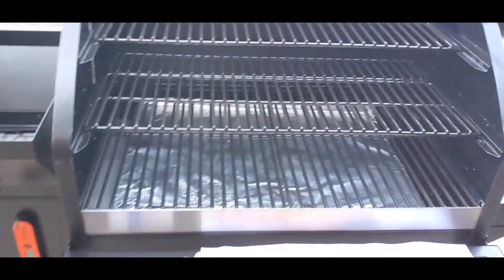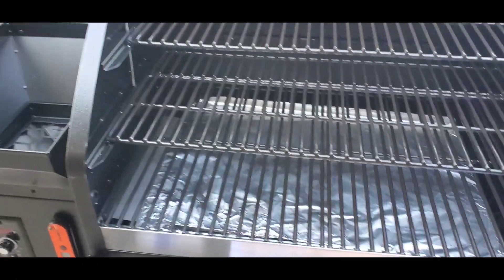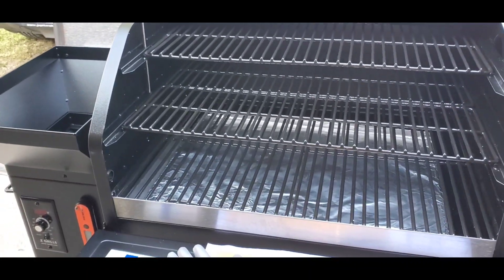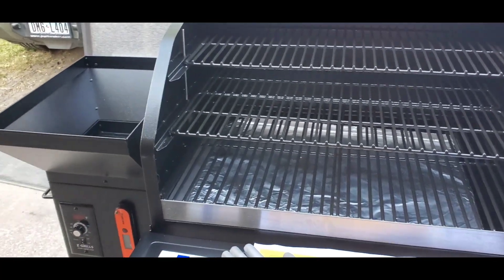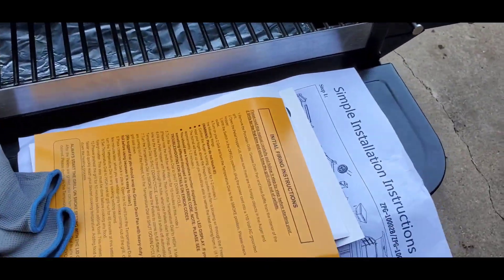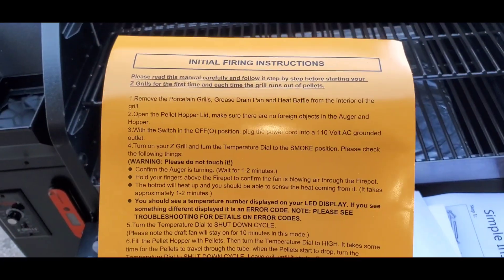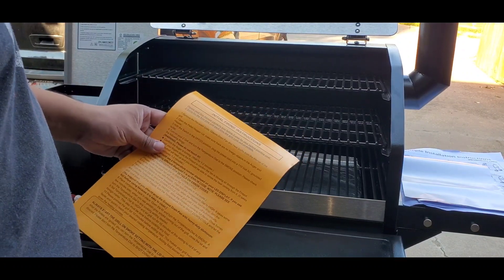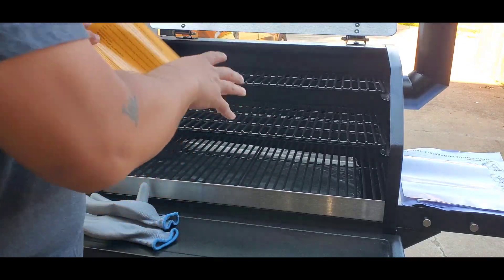Now I'm going to show you the step-by-step process to turn on your Z Grills for the first time. This is important for new users of the 1000 series or any pellet smoker. Following the instructions here — it says 'initial firing instructions' — first thing: remove the porcelain grills, grease drip pan, and heat baffle from the interior of the grill.